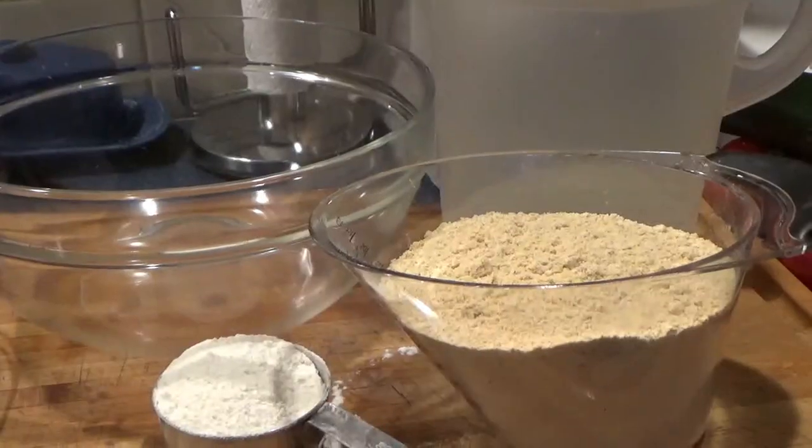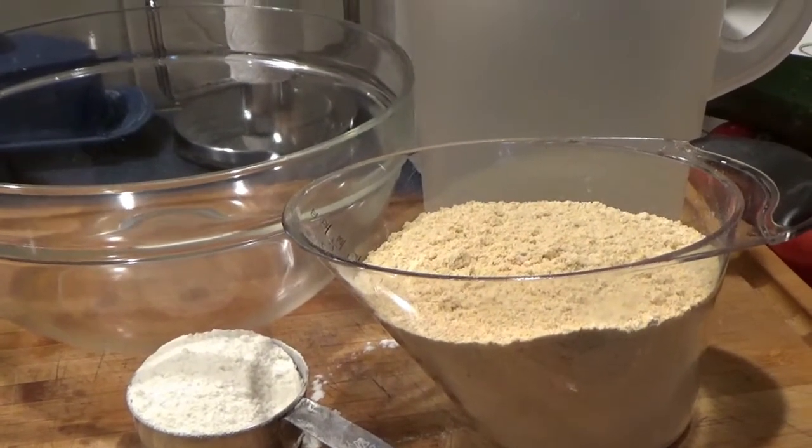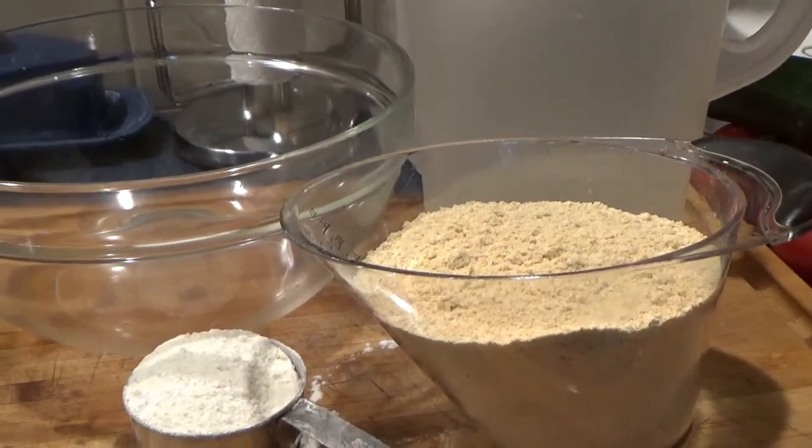In this recipe it's basically one cup of cornmeal to one quart of water. For the mush to do it in a loaf pan I'm adding some flour, but if you're just doing it to cook up on the stove it is one cup of cornmeal to one quart of water. I'm doing three cups of cornmeal to three quarts of water and a half cup of flour.